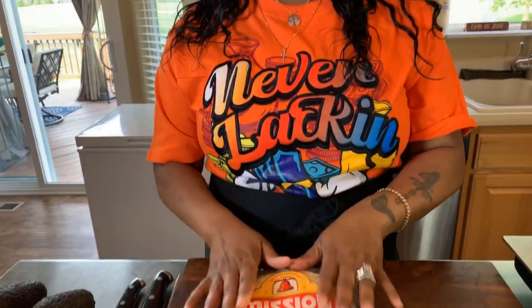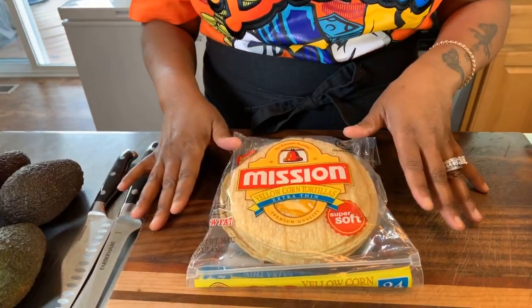I couldn't be more excited for this recipe. Let me know in the comments section below if you all have ever tasted homemade guacamole and homemade corn tortilla chips. Here's how we're going to make it — first thing I want to do, let's make our corn tortilla chips and get that out of the way.